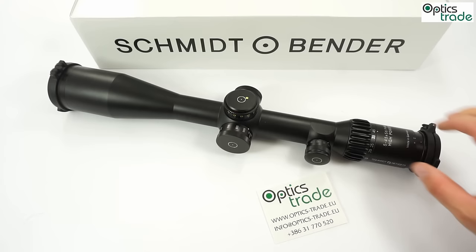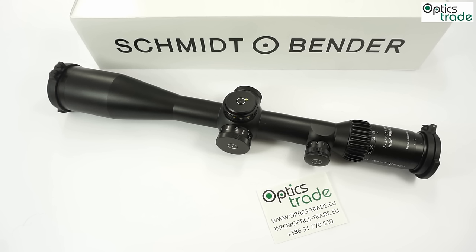This scope was first shown at SHOT Show in January 2016, and now at the end of the year in December, after almost one year, the first production pieces are rolling out of the factory. This was one of the most anticipated tactical scopes of the year, especially because it can be considered an upgrade of their current 5-25x56 rifle scope, which is honestly a benchmark against which all other tactical scopes are measured, and a workhorse for many professionals.